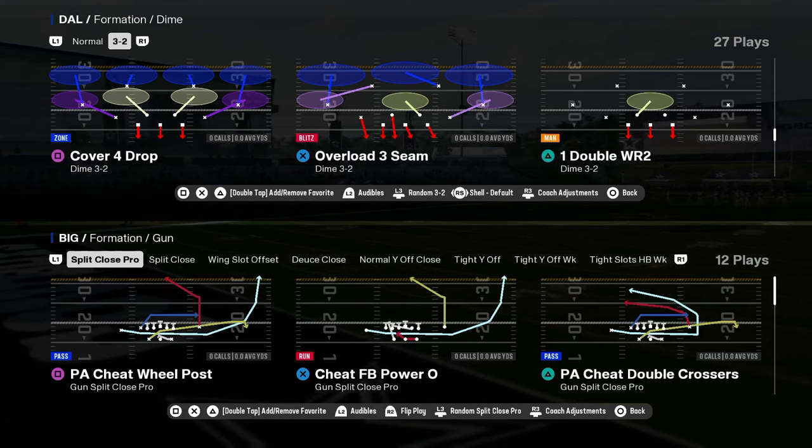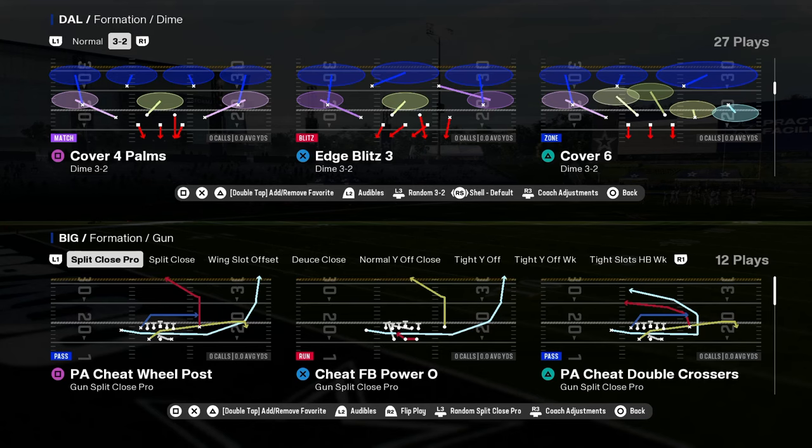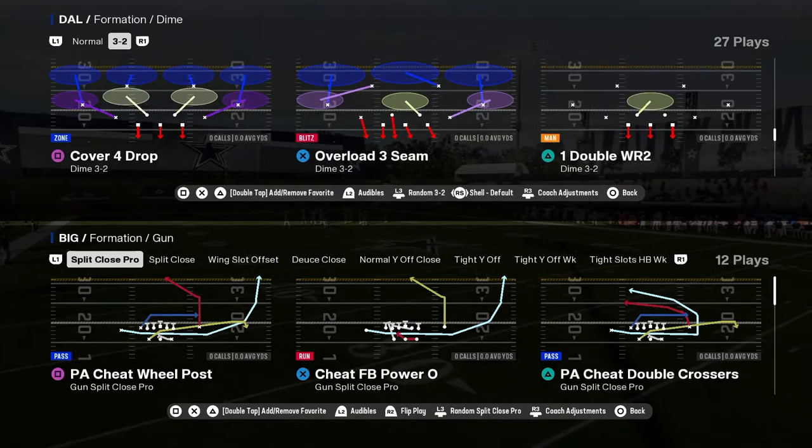One of the best Madden offenses of old, and something that is not meta, not bunch, is the split close.